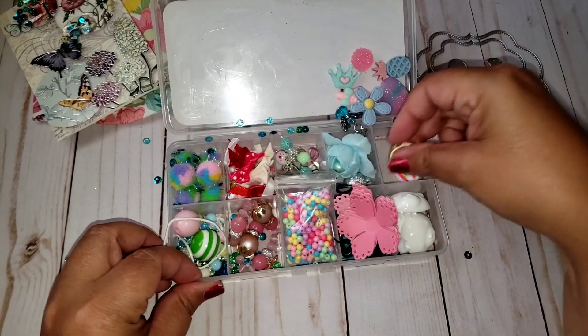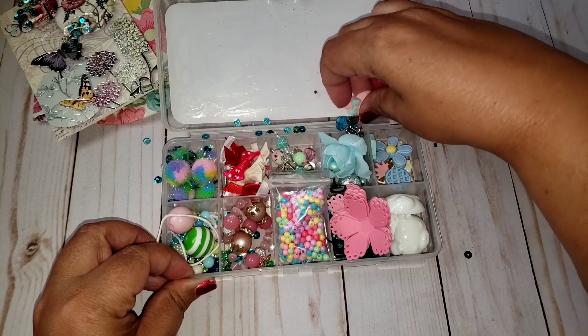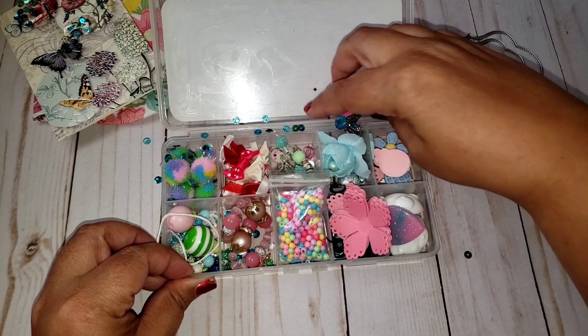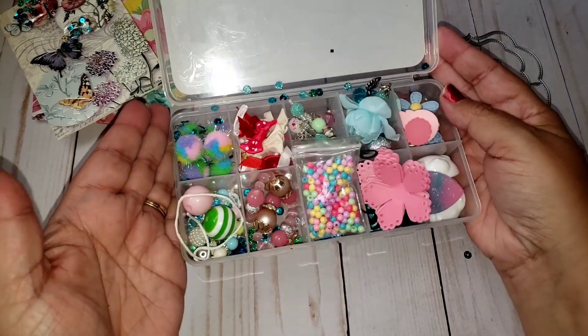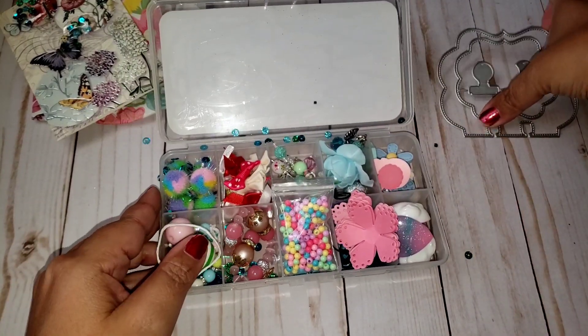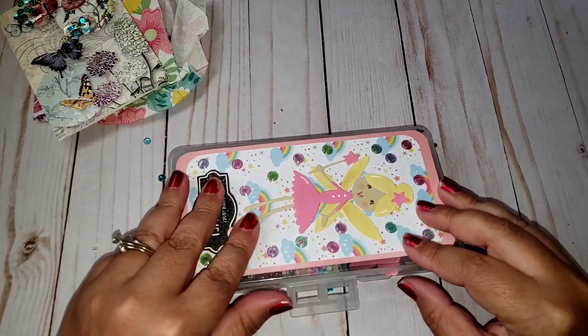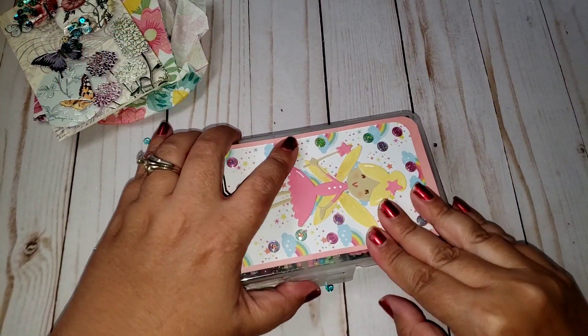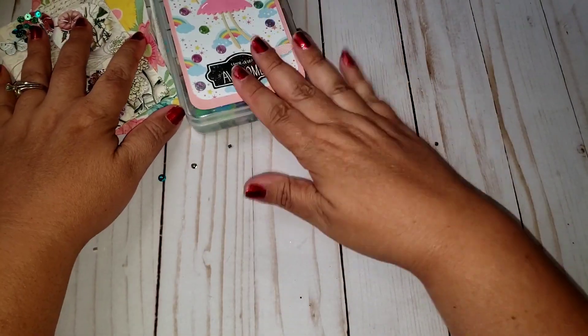So thank you so much Wanda! This is so cool, and a lot of this I don't have, so that is awesome. It's going to work perfectly — you're definitely helping me build up my stash. And thank you so much for the memory die because I don't have it. You're the first one to send me an actual memory die, so I'm excited to play with that. You are number one in the challenge.